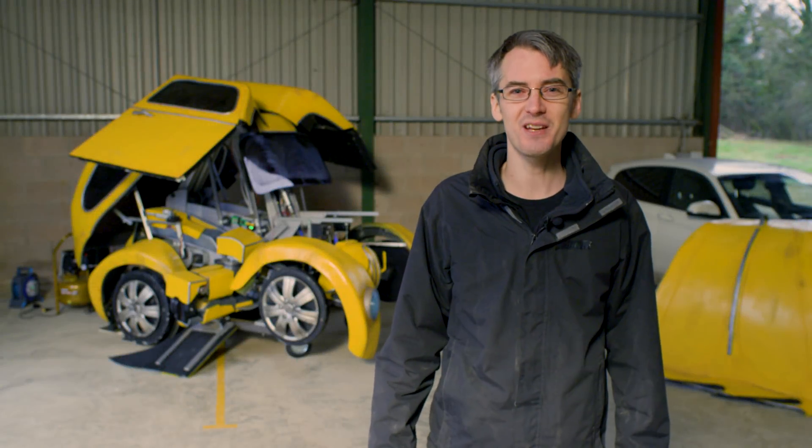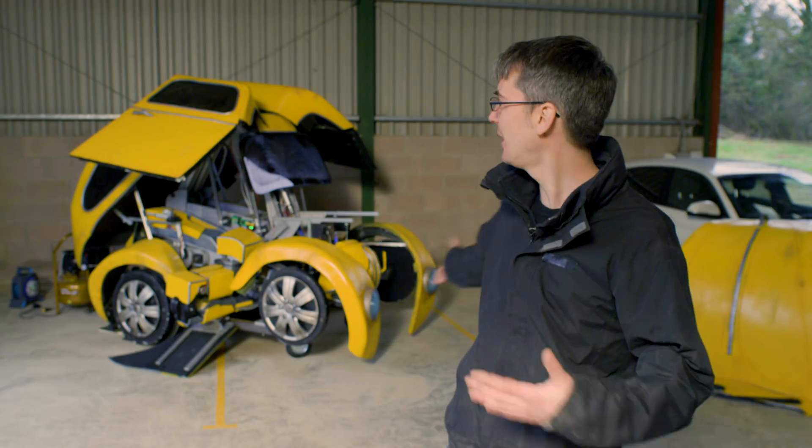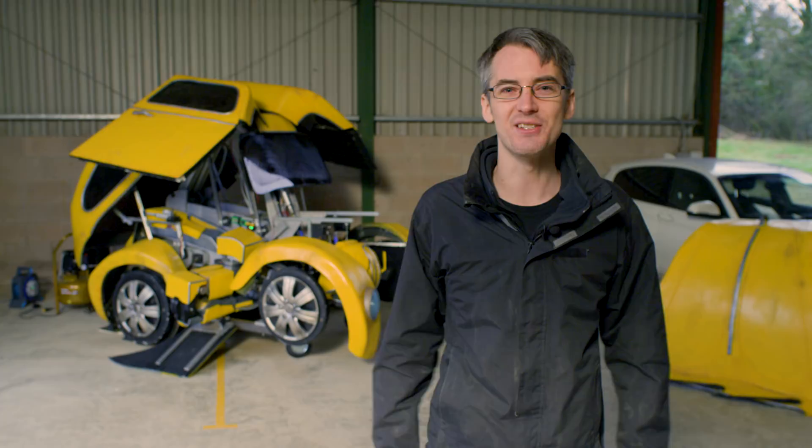Hello, it's James here. This is the last part of the series. Paramount asked me to build Bumblebee, the real Transformer that turns from a car into a life-size robot. And here it is.